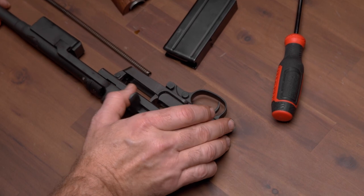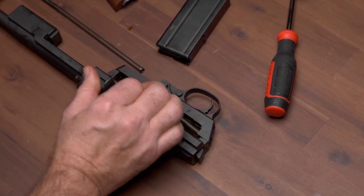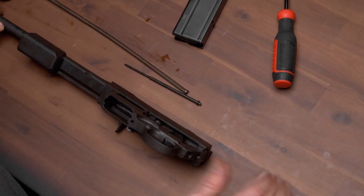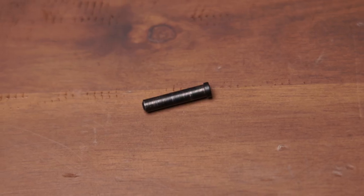Step 7. Pull the operating handle to the rear, cocking the hammer, and return the operating handle to its forward position. Step 8. Remove the trigger housing retaining pin and remove the trigger housing assembly. Be careful not to lose the pin.